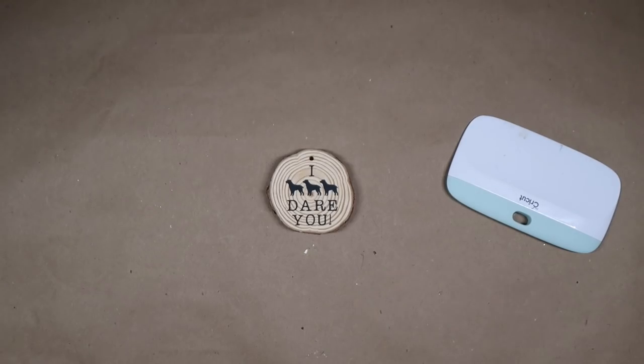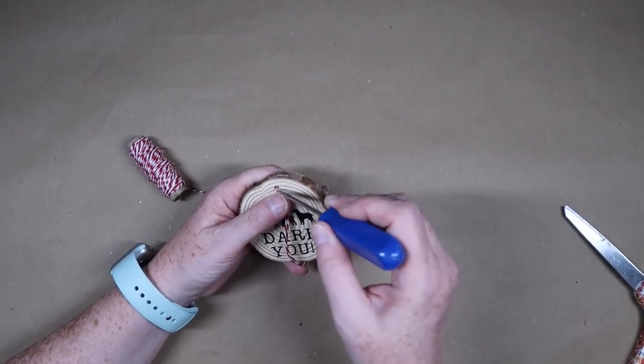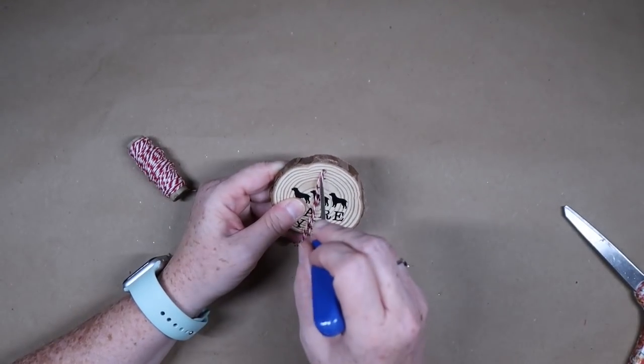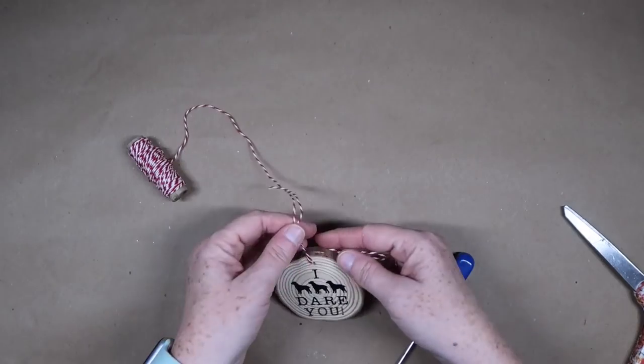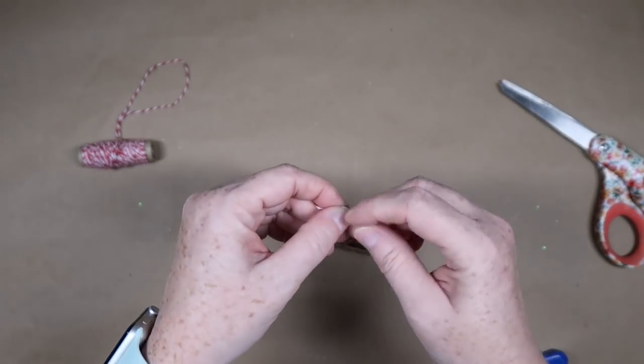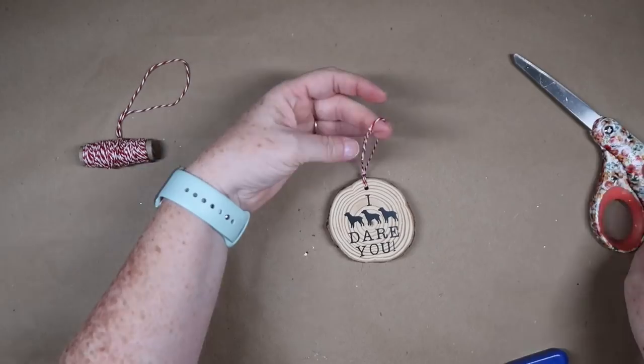Once it gets on top you can add anything you want. If you want to add a bow to it, you could add some greenery. I'm just going to go simple and plain Jane here and just attach the vinyl sticker. Take some red and white Baker's twine and tie it up. You could also do a larger version of this and make it into a really cute little sign.